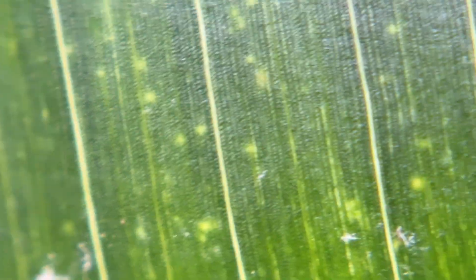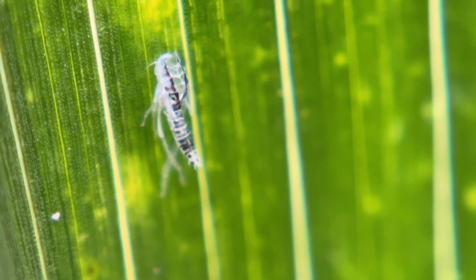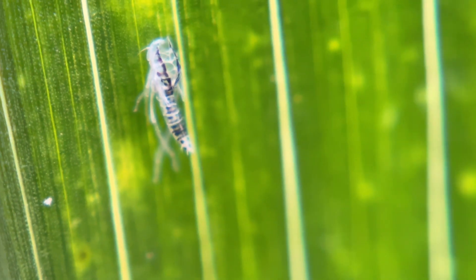However, adults are mobile, so using other signs like exuvia will help confirm the potential presence of the species, especially when combined with other plant symptoms like reddening of leaves or stunting of nodes.